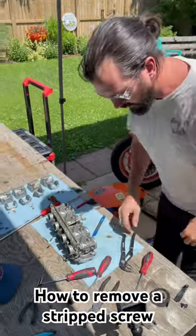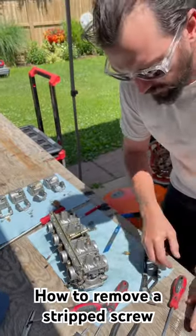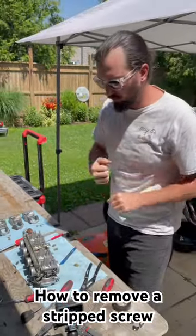Here's number one. First thing I did here on my one stubborn screw, I just take some electrical tape, put it over the head of the screw, and then you're going to use that kind of as a little bit of rubber grip on the back end. You're just filling in the gaps. Usually that'll help get her loose.